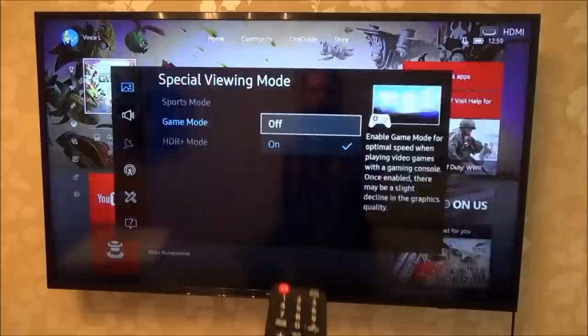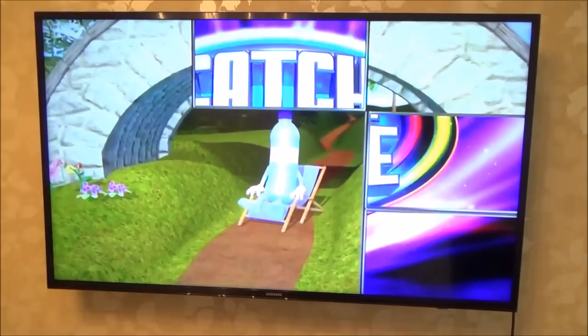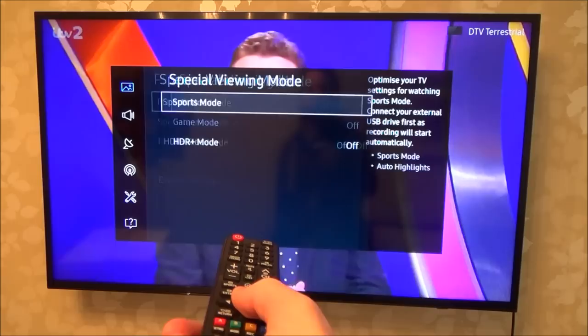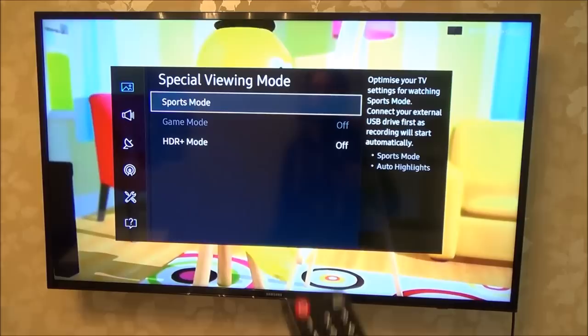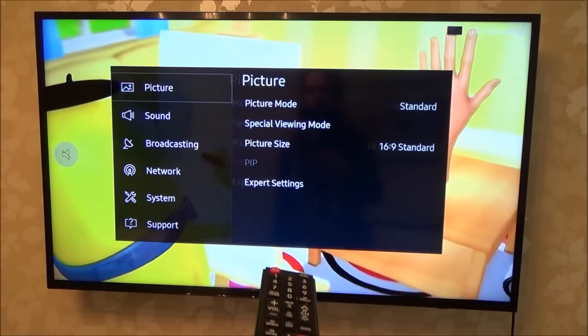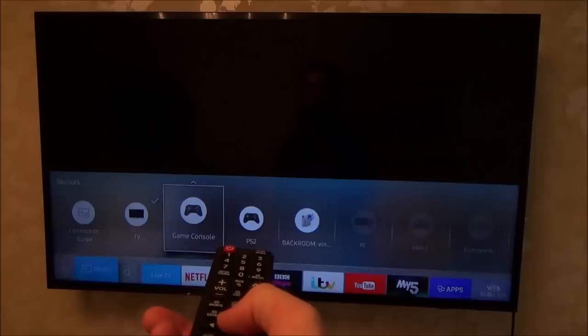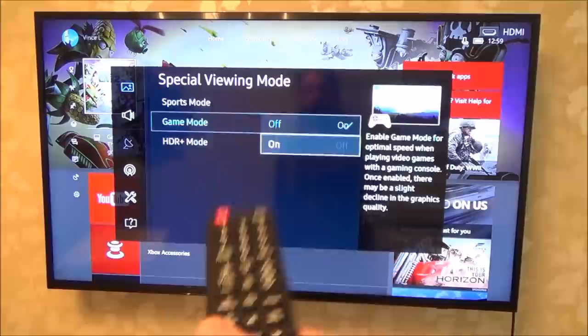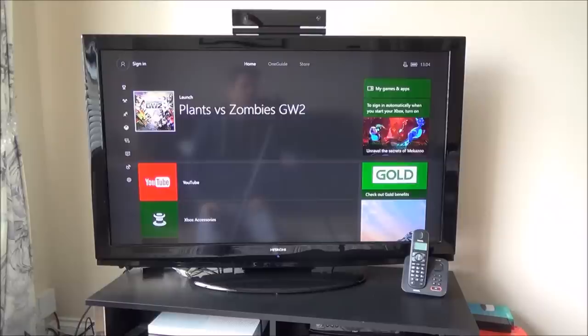If I had that turned off and switched to another source — for example normal TV — and then went to Settings and Special Viewing Mode, you can see Game Mode is blanked out again. So you have to be on the HDMI source that your games console is plugged into. Let's go back, go to Source, go to the games console, then Settings > Picture > Special Viewing Mode > Game Mode, and turn it on. That's how you do it on this 4K Samsung TV.